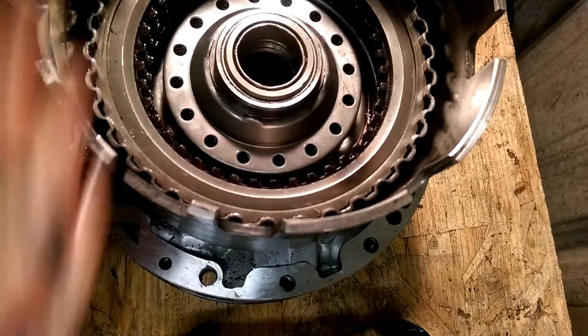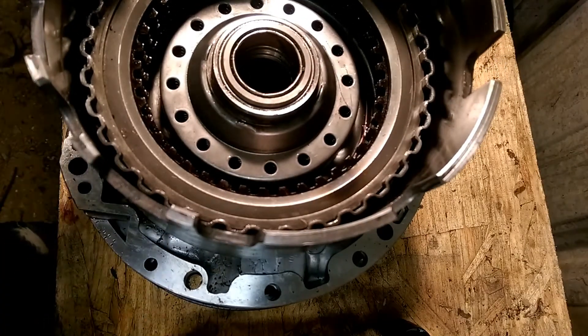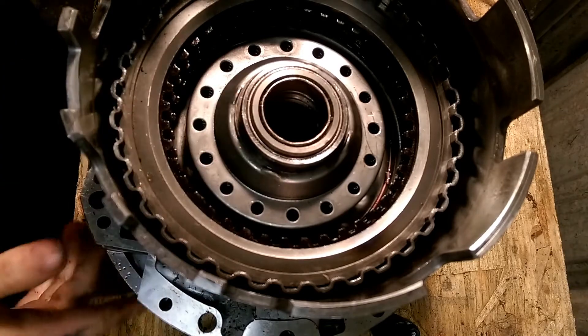Got to love them scoff cut seals, don't you? Go on so easy. I'd put Teflon on but it makes it easier, especially if you're a noob with scoff cut.